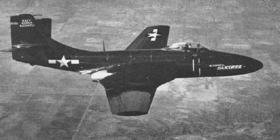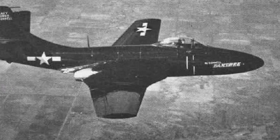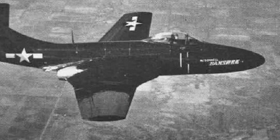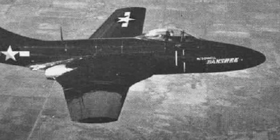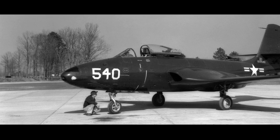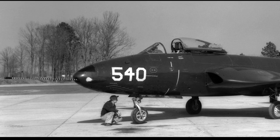A mock-up of the Banshee was completed in April 1945, but after the end of the war development slowed down. Eventually the first prototype was finished in late 1946 and flew for the first time in January 1947. The prototype was first designated the XF2D-1, which was later changed to the XF2H-1. The first production F2H-1 was completed in August 1948; the production aircraft was larger than the prototype and had increased fuel capacity and a modified design.